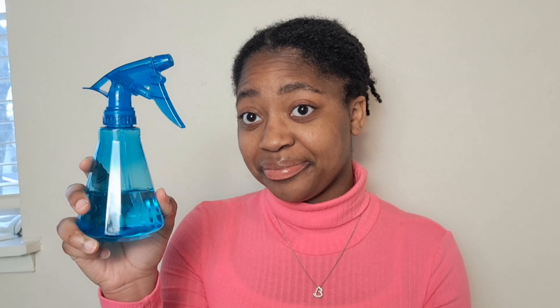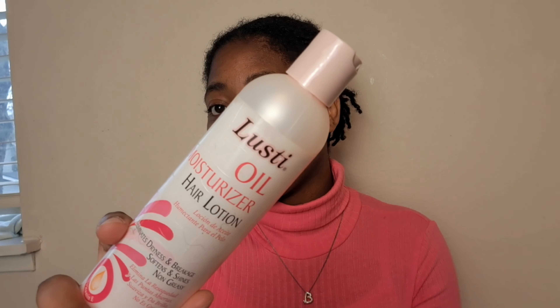I'm going to be using three different products today, but really only like two products unless you count hydration or water as a product. These are the three products we're going to be using: water, Lusty Moisturizing Hair Lotion, and the famous hair and scalp moisture sealant oil formulated by moi, your girl herself.